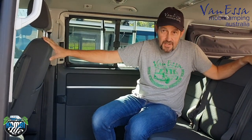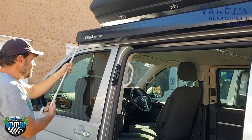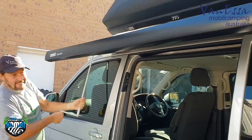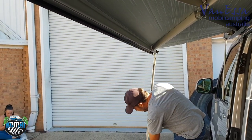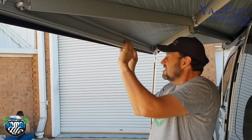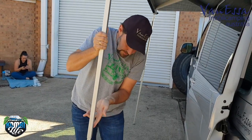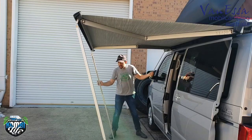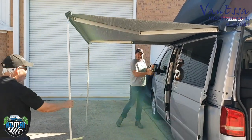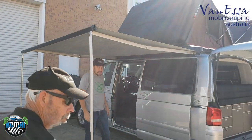We can create a seated area with four people facing each other. We could also fit a second swivel to the driver's seat. This particular van also has the Thule Omnistore awning, which works fundamentally the same way as the Dometic PerfectWall 1500. We release the legs out, wind it out, and we've created a very nice shaded area on the passenger side of the multivan.